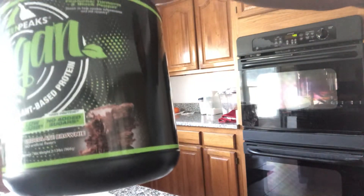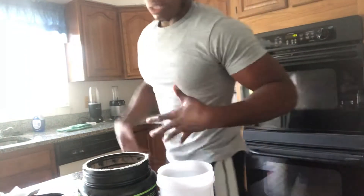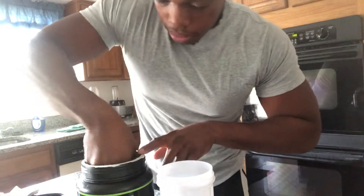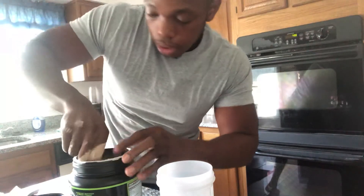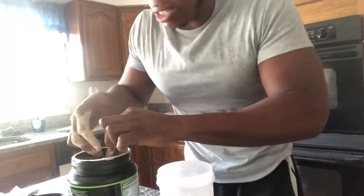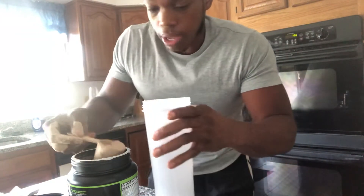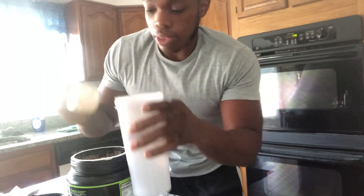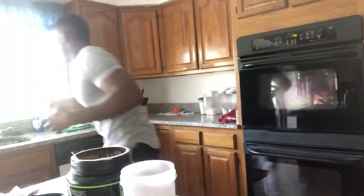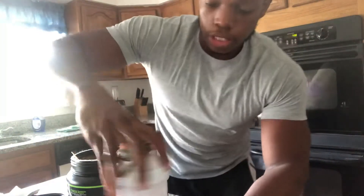It smells really good, like a chocolate fudge brownie. I'm gonna put it about half the way with water, because the more water you put in the less tasty it gets. Found the scooper — I know how some proteins bury the scooper at the bottom. Got one full scoop. Let me wash my hands and shake this.